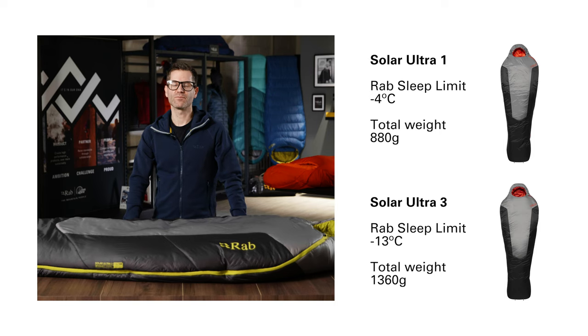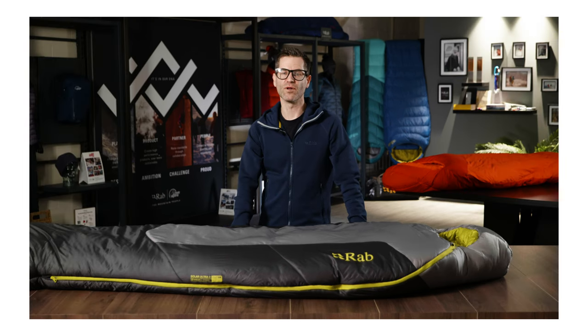The temperature performance of these bags is really impressive for a synthetic bag. The Solar Ultra 1 goes down to minus 4°C and weighs less than 900 grams. The Solar Ultra 3 goes down to minus 13°C. A women's fit is available in the Solar Ultra 2 and 3, and a longer fit is available in two of the models.